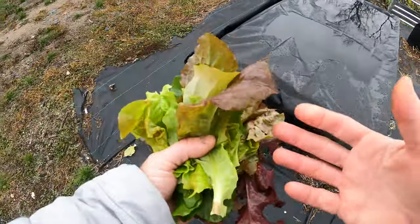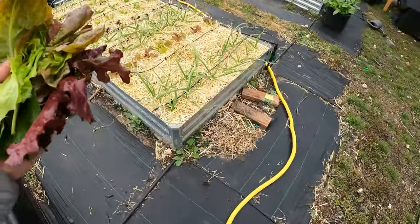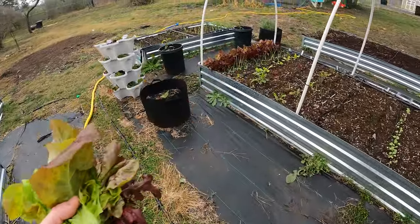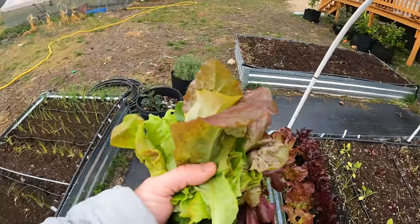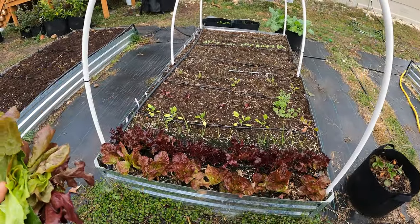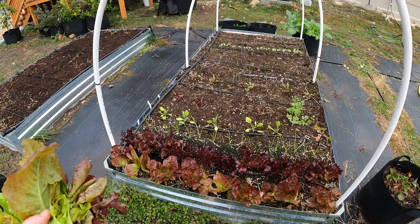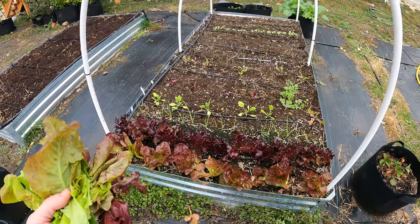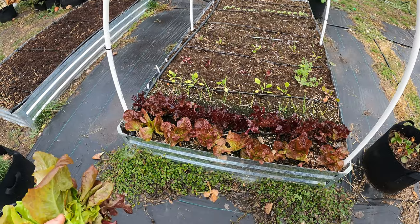Once the plants mature more, you can come through maybe every other day for each plant because they really start kicking up and growing quite a bit. That is the cut and come again method — I've got myself a nice little salad. I still have all the plants in the ground, so in another couple days I can come through and pick some more salad. I could actually come through and pick even more if I wanted — probably tomorrow I could come through and get another salad. It's not going to damage these plants as long as you don't cut them back to the point where there's just not enough leaves for them to get the sun and continue to grow. You don't want to shock them too much, of course.